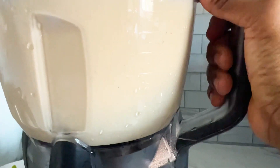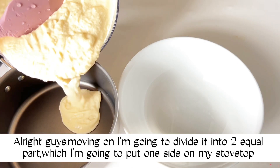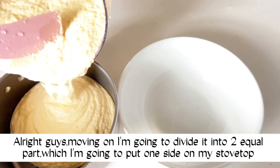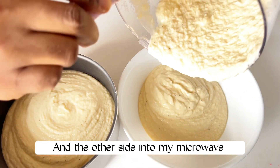Alright guys, moving on — I'm going to divide it into two equal parts. I'm going to put one portion on the stovetop and the other into my microwave.